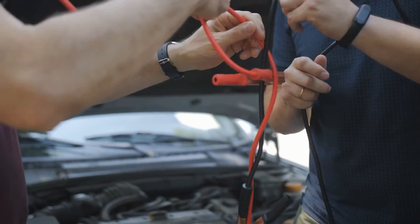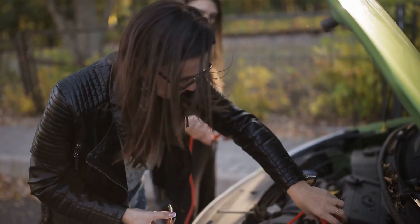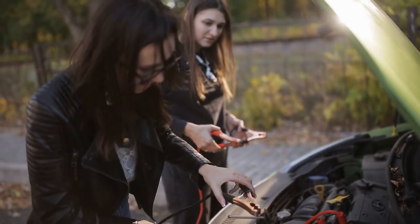You should also prioritize a jump starter with overcharge protection, as this feature will automatically stop charging the device's battery once it's full, which will extend the battery's lifespan.